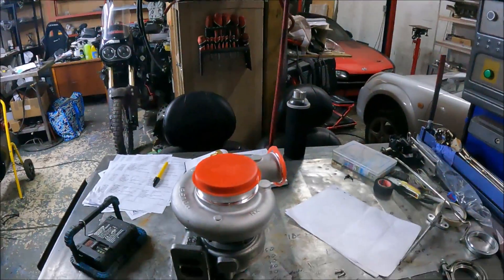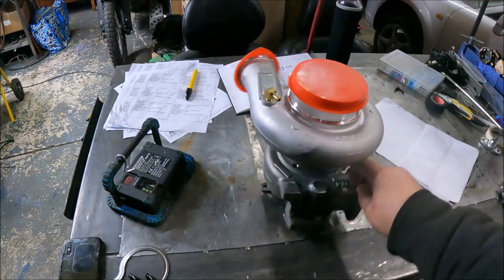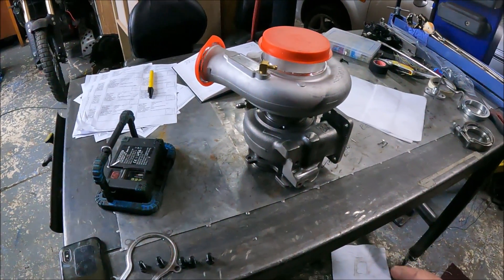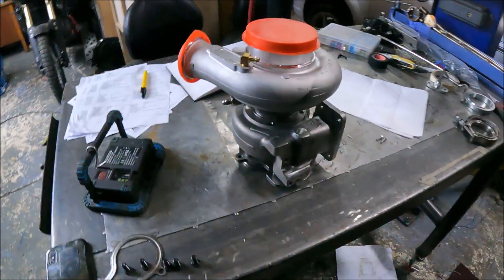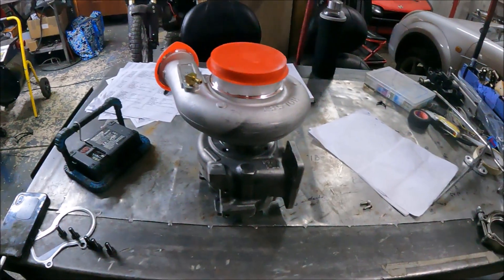I'll also show you a couple of other things I've done to this while I'm at it. This is an HE351, 8 centimeter, which is from a factory internal wastegate turbo — internal wastegate housing, I should say. Obviously it's easy to just weld the wastegate shut on a turbo and run an external gate.